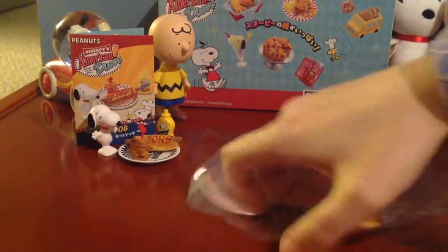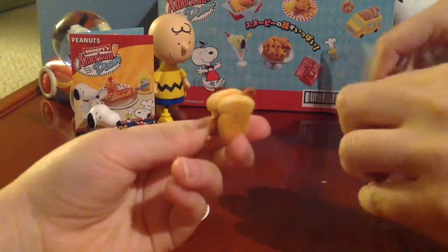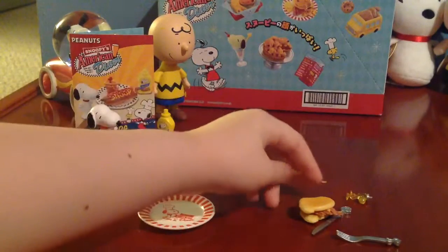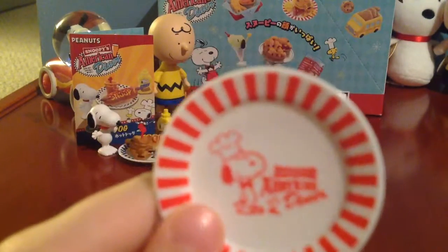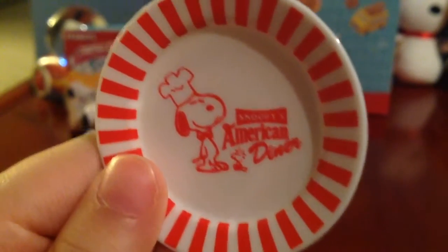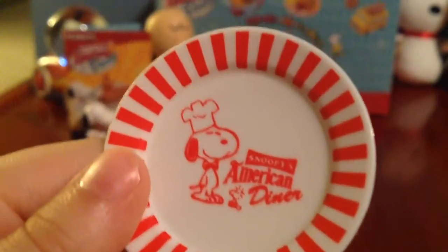This one isn't coming out that easy. Wait a minute, is the bacon stuck on there? I think it is. First thing first, this is a cute plate. Some of these come with plates, and some of them don't. Then you have a little Snoopy's chef on it. And the funny thing is, it says Snoopy's American Diner, like it says on the box. And it has red and white stripes.